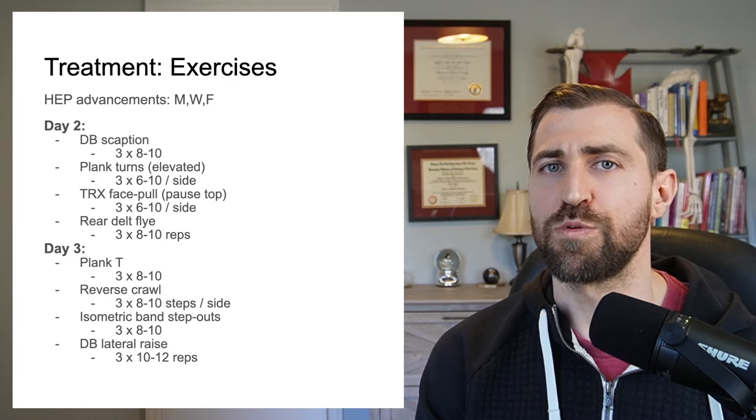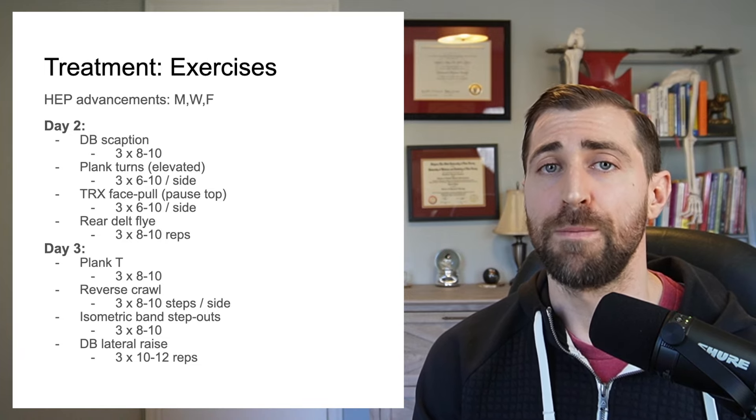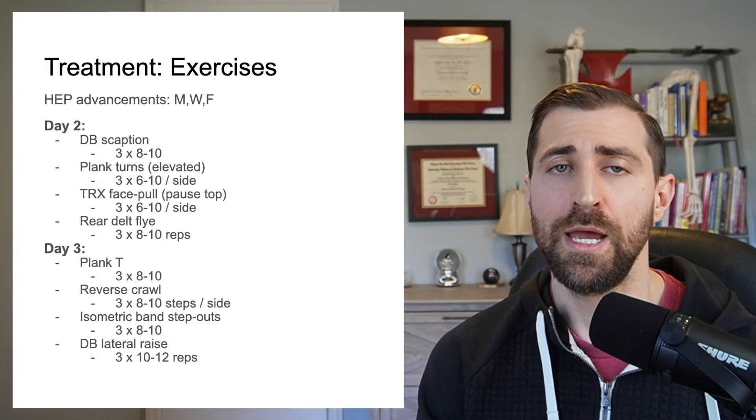This program was performed three days per week: day one, day two, and day three on Monday, Wednesday, Friday. On the off days, we can still do those daily home exercise program exercises from the initial evaluation.